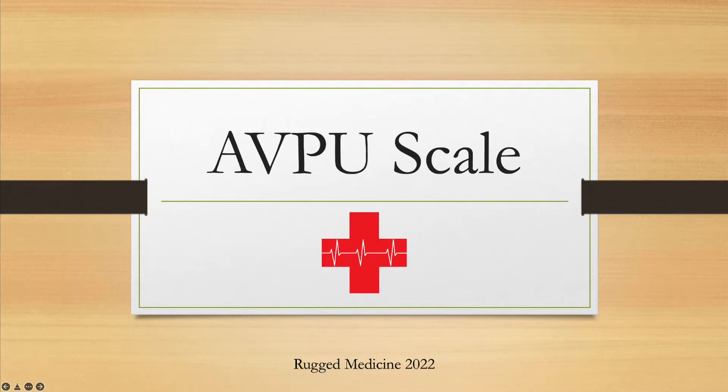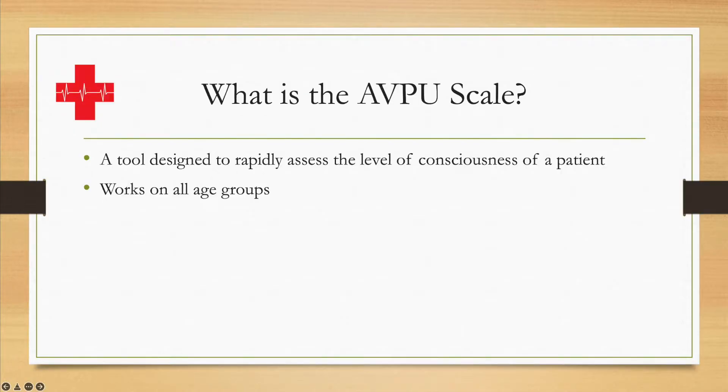Hello everybody and welcome to another episode of the Rugged Medicine YouTube channel. In this week's video we're going to be looking at the AVPU scale, which is designed to assess a patient's level of consciousness. The AVPU scale is a four-level scale designed to rapidly assess the level of consciousness of a patient.